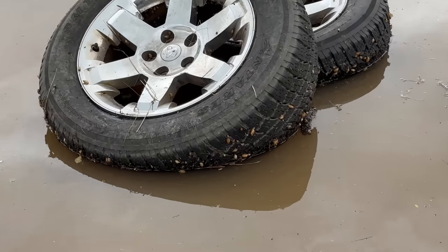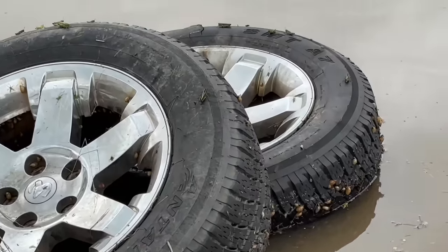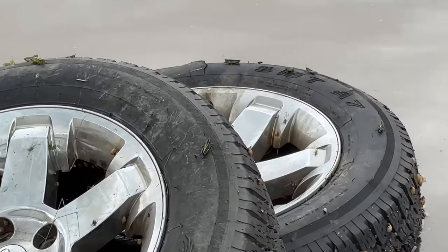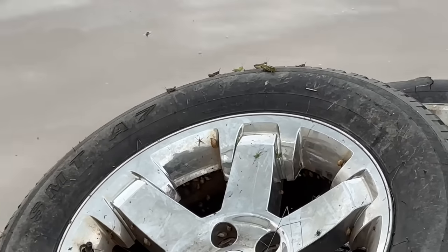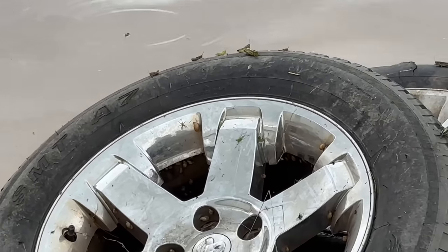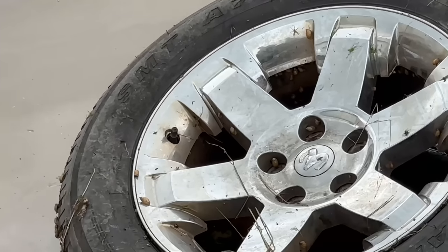I saw these tires with all these snails and grasshoppers and little spiders and ants, just clinging onto this tire, hoping to live through this. And I can't really explain why, but it just moved me so much looking at this — because if that's not a visual metaphor for life, I don't know what is.